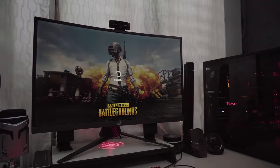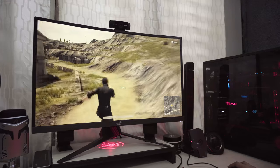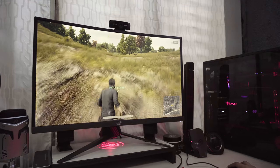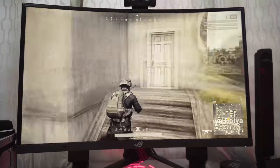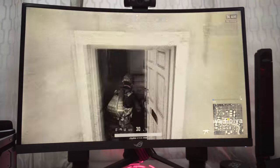This monitor features extreme low motion blur for blur-free graphics and adaptive sync for no screen tearing visuals. This prevents tearing and stuttering during gaming. When playing your favorite shooter games, you can no longer blame screen stutter for your deaths.